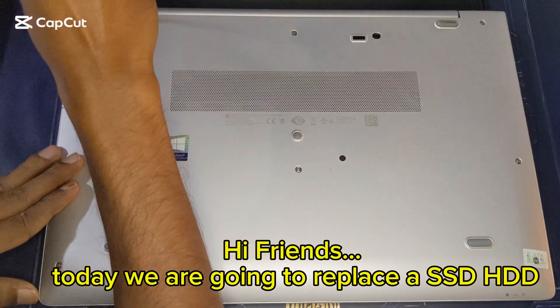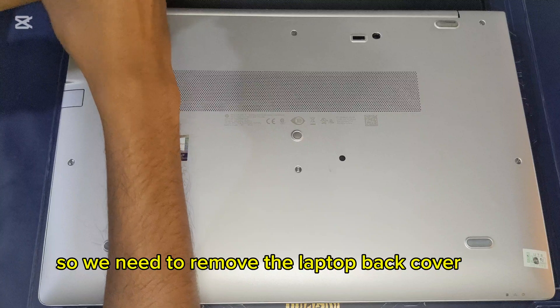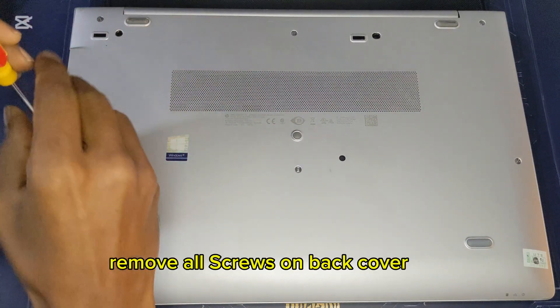Hi friends. Today we are going to replace the SSD. So we need to remove the laptop back cover. Remove all screws on the back cover.